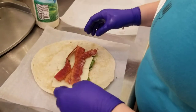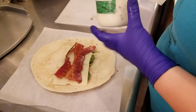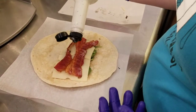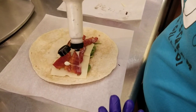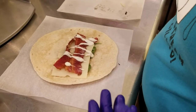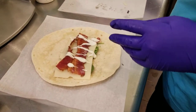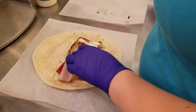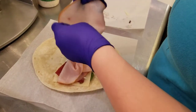Followed by a little squirt of ranch, just like you would do in the panini that we make — be generous but don't drown it either. Perfect. And then on top of that is going to be four ounces of deli turkey, pre-weighed out, and you're going to crinkle it.